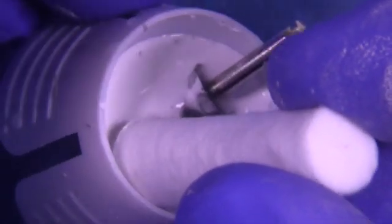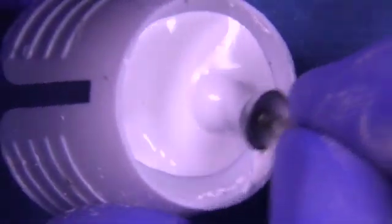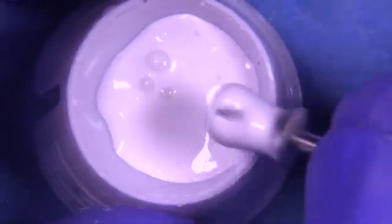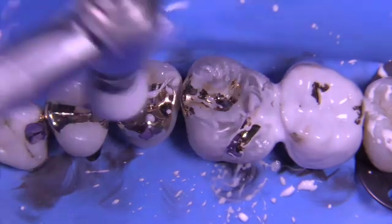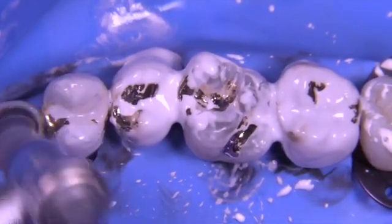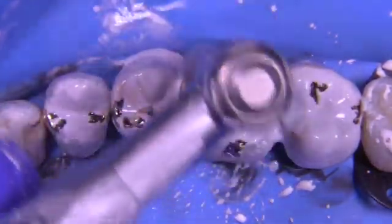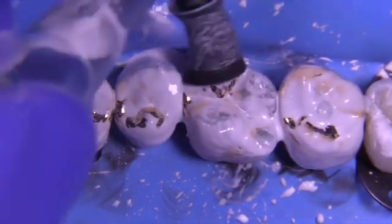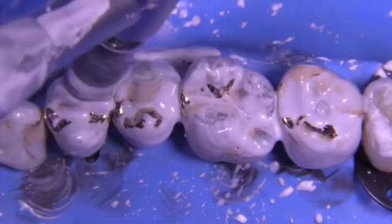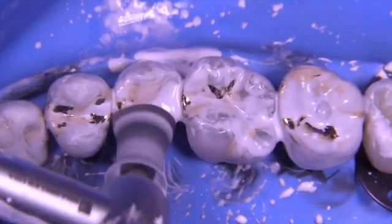Now we use one-micron aluminum oxide. Many people use this dry; some use it with alcohol. I've found the slurry works really well for the initial phase of polishing. At the very end for maximum luster I'll go dry so I can suction off the powder while polishing to keep the area clean. You can see the castings are so shiny that the surface tension is actually pushing the polishing material away — it really is amazing. Wouldn't you want restorations this smooth in your own mouth? I would prefer this material over anything on the planet in my own mouth, and a lot of my patients feel the same way.